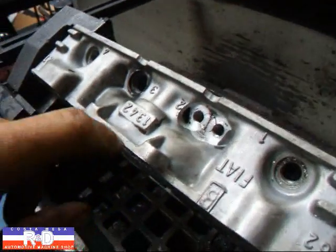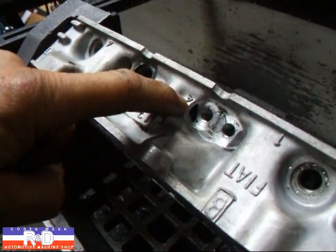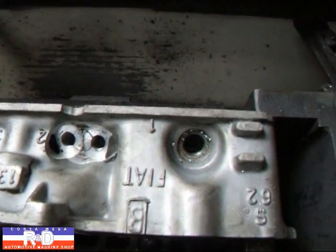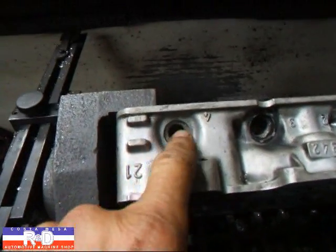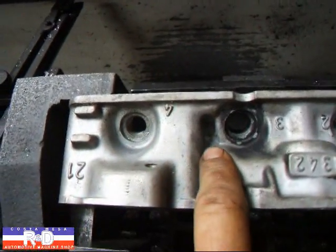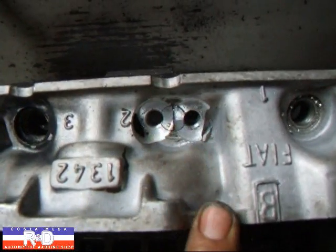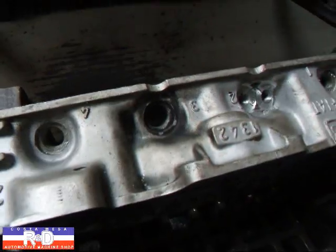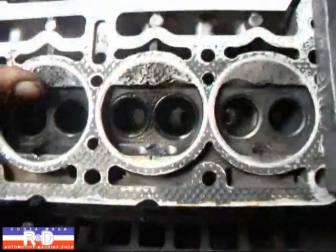In doing this we found that we went into water over here, so this is a problem we'll have to address by welding, and we suspect we're going to have to do the same thing on this side as well. That means a couple of welds here. This little cavity right here should be filled up as well — we found out our threads are way too close. As you can see on this cylinder head, the spark plug area got whacked out on it.